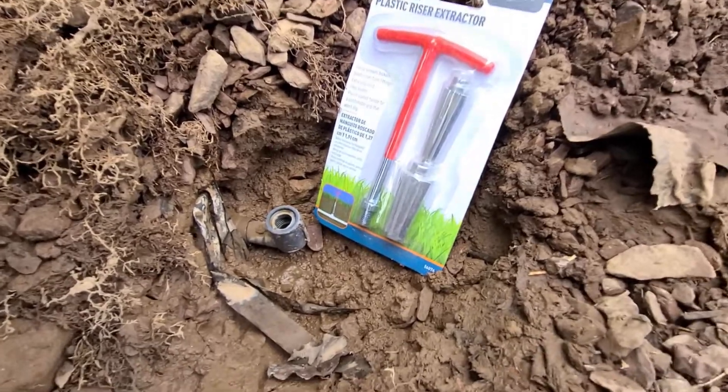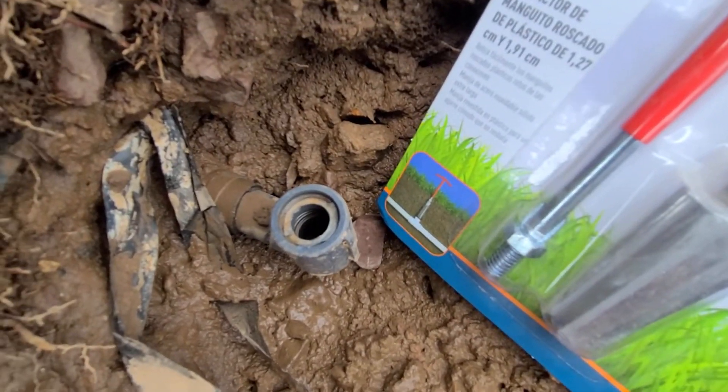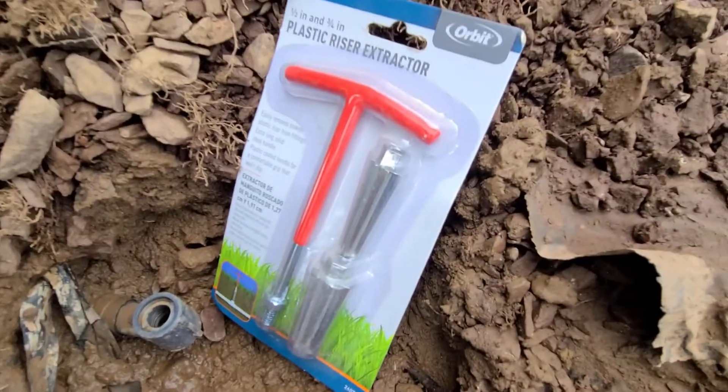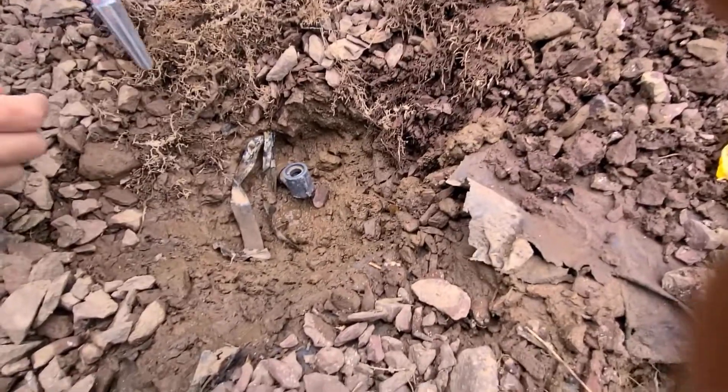Doing a quick one today on how to remove a broken sprinkler riser — you can see it in there, got stuck in the thread. I got this tool here and we're gonna try to get it out.